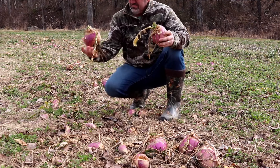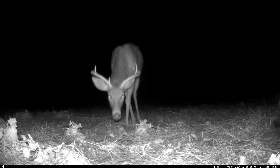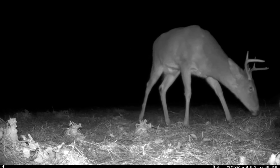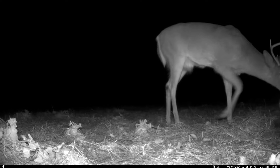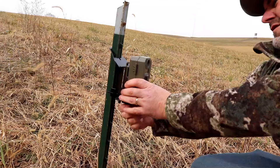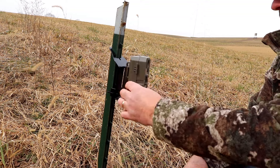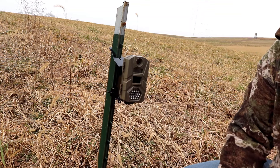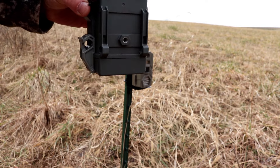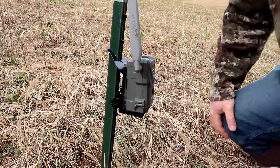This universal mount allows me to place my trail camera exactly where I want it — no more searching for the perfect tree or having to move my trail camera to a less-than-perfect spot simply because that's the only place I can find a tree. I love the fact that this product is not only invented but made right here in the USA. It has an all-steel construction with a very durable powder coat finish, and I like the flexibility it offers. Whether your trail camera has a quarter-20 mount on the bottom or the back, or if you want to use a tree strap, all options are available.